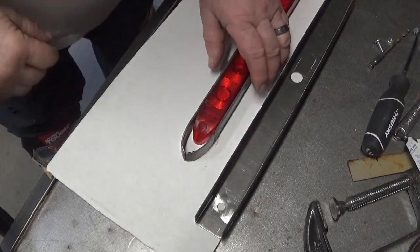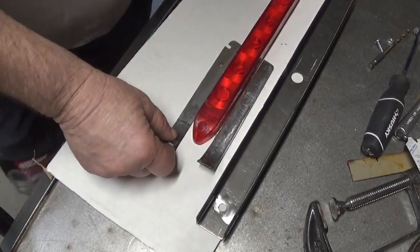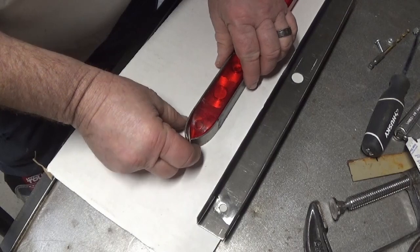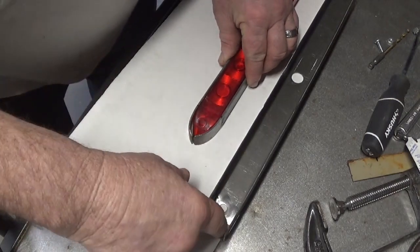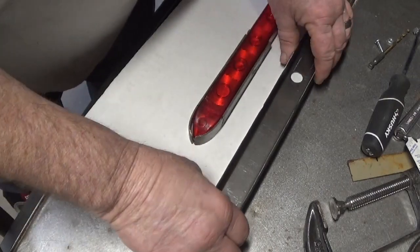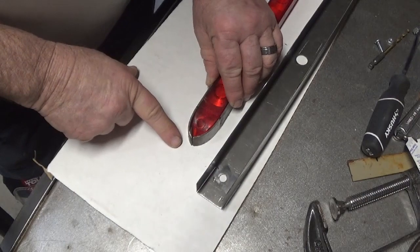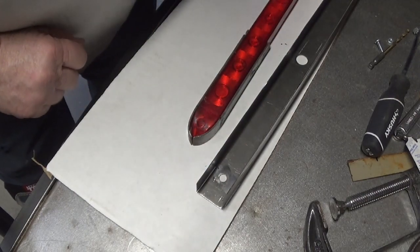A little something I wanted to show you guys. I made these two rounded pieces where they'll go and shape around the outside edge. These pieces will be used as a pattern for me to make these bends where I made the cuts, so I can wind up with this shape on both ends of the light housing.